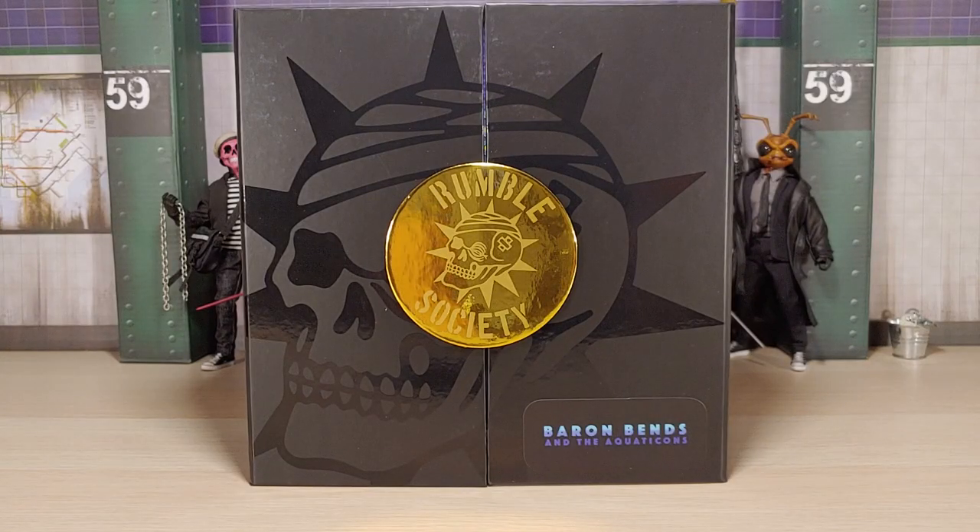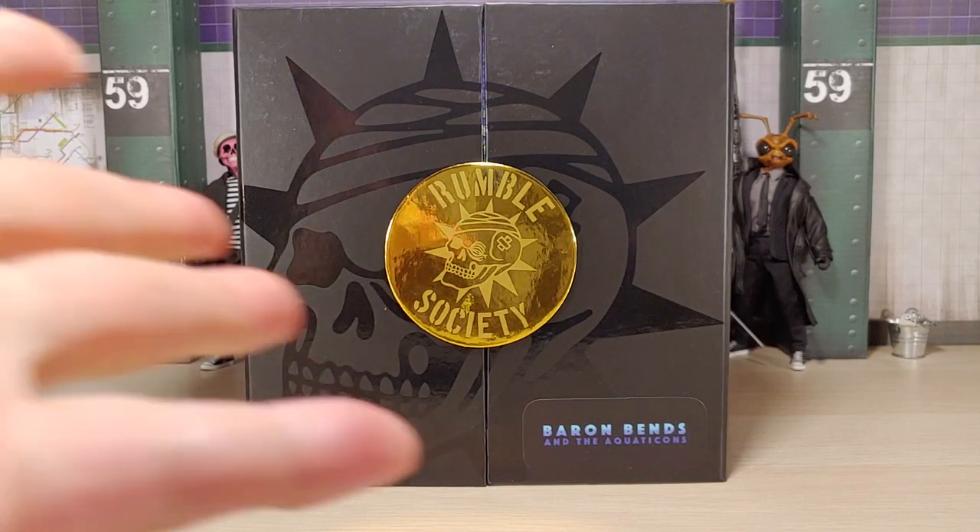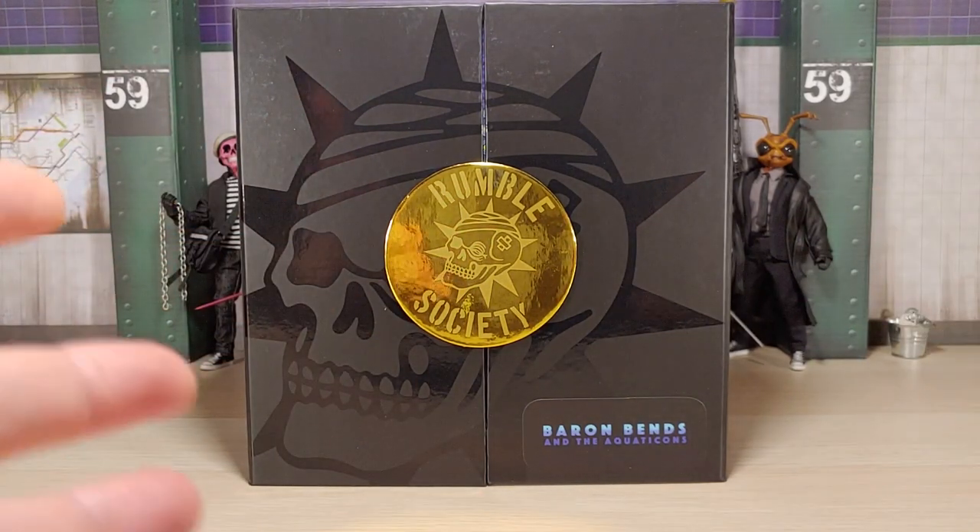Hey, what's going on fellow collectors, welcome back to the channel, this is Marvel Ranger. Today I've got an unboxing for y'all - this is going to be an unboxing of the figure Baron Bends and the Aquatic Cons from the Rumble Society line from Mesco Toys. This package came in today, it started shipping like two days ago so it got here pretty quickly.